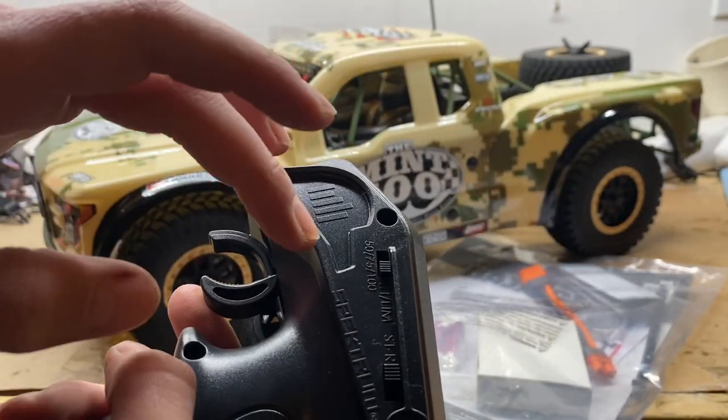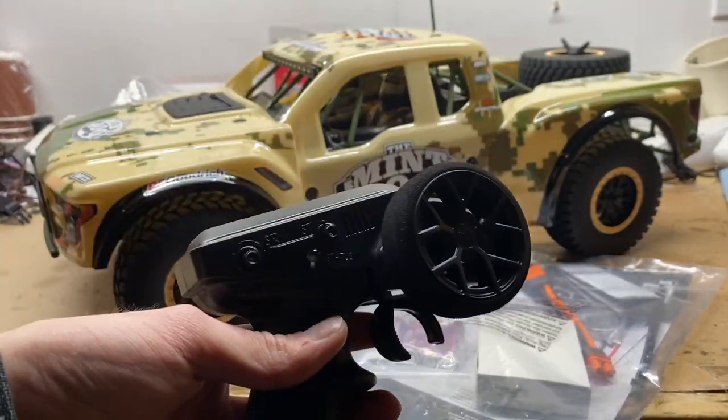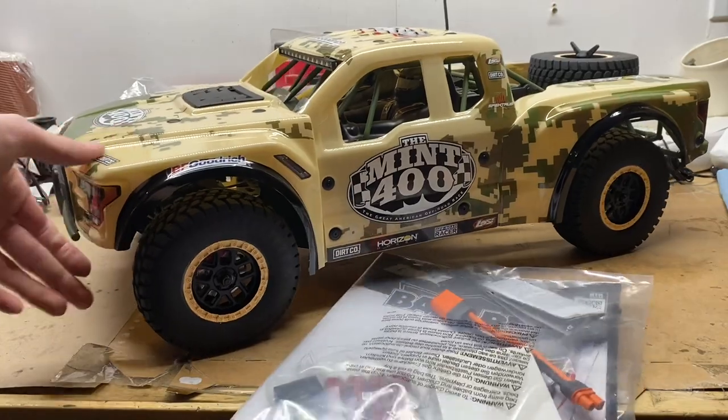You don't have the third channel, it doesn't give you the throttle trim right here anymore. Luckily it still has the throttle limiter and the steering reverse, but there's no throttle reverse. It's like come on — they've turned a great radio into kind of an okay radio. Hopefully it's still a decent radio anyway.